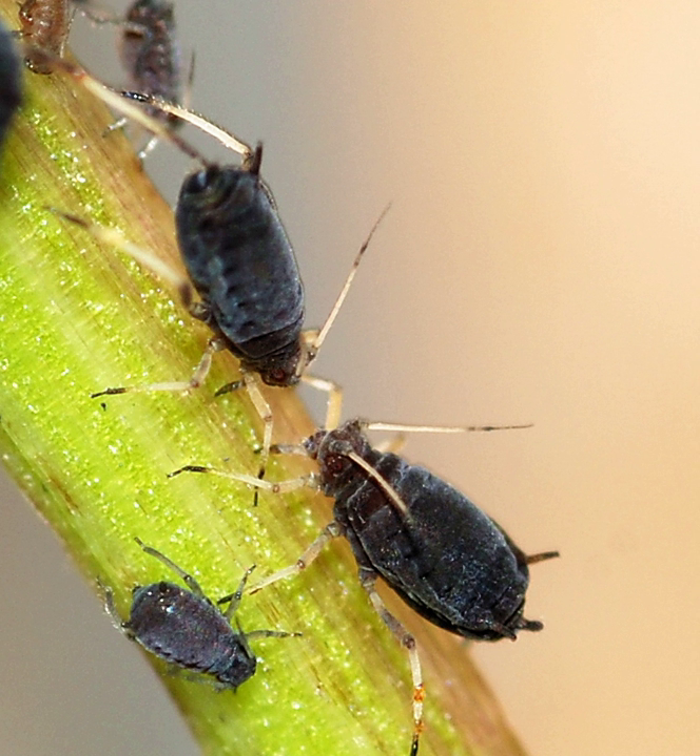The specific name of the black bean aphid, fabae, comes from the Latin fabae meaning 'bean', a plant on which this aphid often feeds. Aphis fabae is in the superfamily Aphidoidea and the subgenus Aphis. Some taxonomists consider it a group of related species, or possibly biotypes.